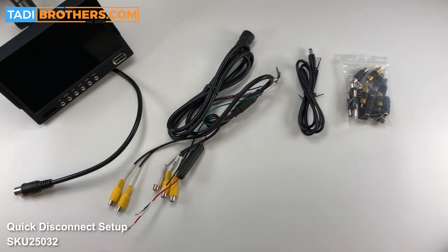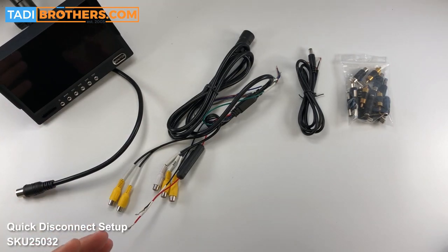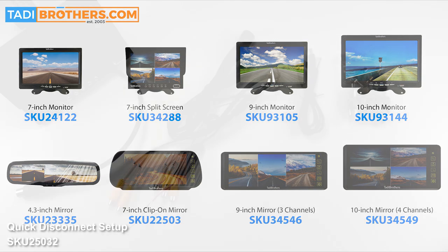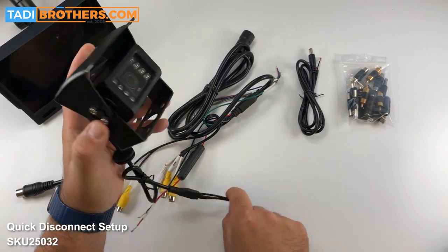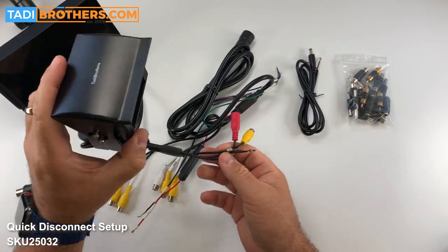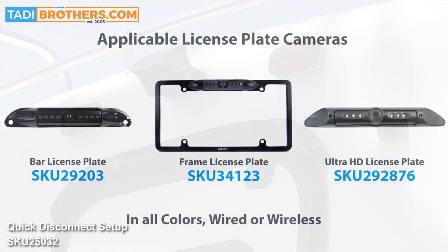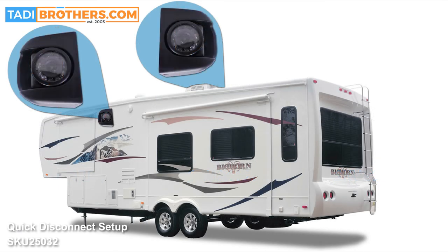So let's get started with the parts. For this demonstration we're going to use a 7-inch split screen monitor that you see right here. The same process will work if you want to use our mirror rear view monitor or 9-inch up to 12-inch — it really just depends on what you want to do. The other component here is the RV bird's eye view camera. This backup camera is meant to go on the back of your vehicle and point it down, giving you a bird's eye view. But the same process will work with a license plate camera or a side camera, depending on which direction you end up going with.